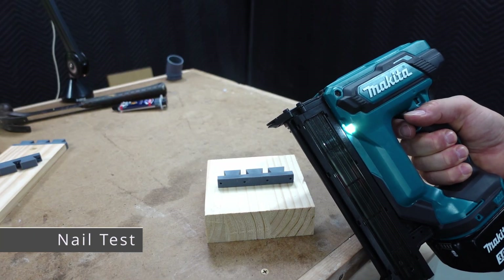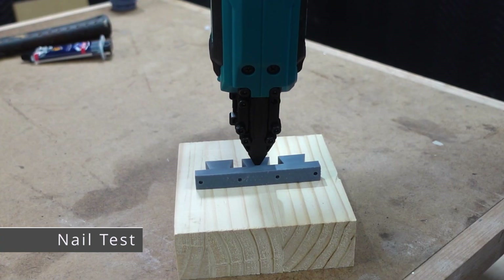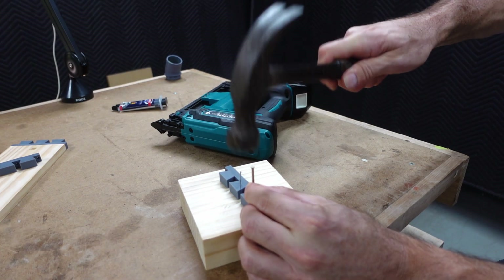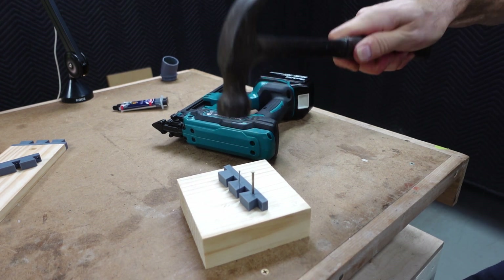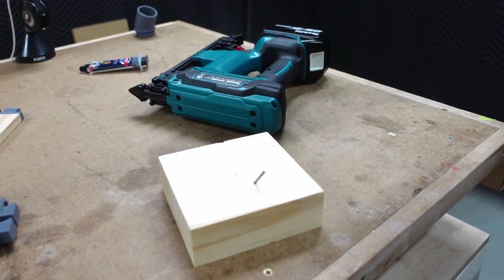But what if you don't want to do complex joints and you just want to nail it? Let's see how it handles a nail gun. Not that great, actually. What about a simple nail? This one is a heavier gauge and I'm hitting it quite hard. You can see that the resin takes quite a pounding but then ultimately breaks — so it can't really be nailed.